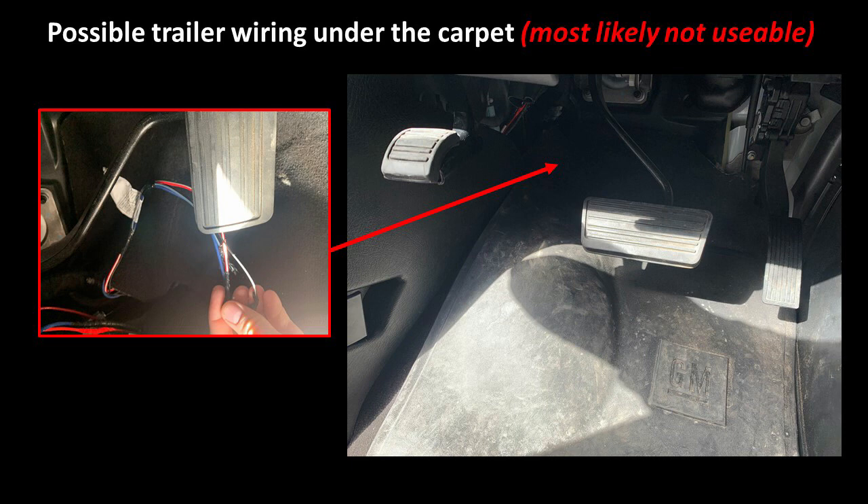If you look under the front carpet, kind of underneath the brake pedal or the park brake, you're going to probably come across this wiring. It has a label showing it's for the trailers, but from everything I could find, it kind of dead-ends in the harness. It doesn't have the fuses, so unless you get the trailer tow package from Chevrolet, it's really not going to do you any favors — so I just let this wire go.